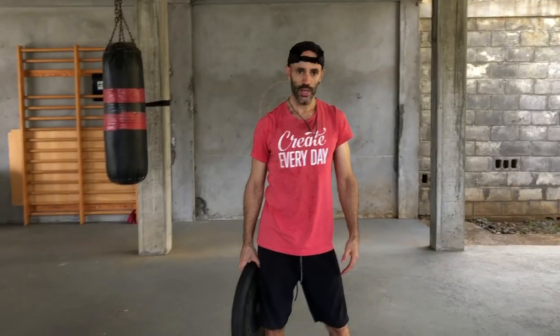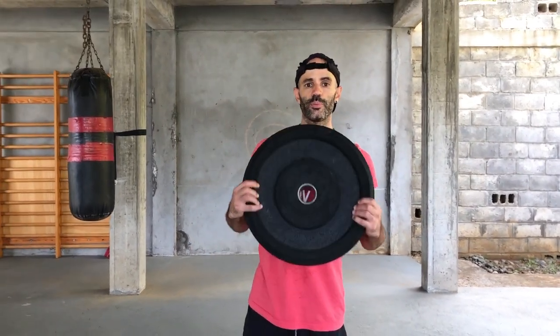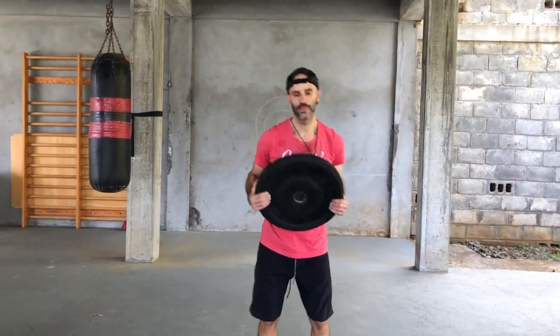I recommend trying it with just your body weight first, since the whole set lasts three minutes and you're repeating it three to five times. If that's easy and you're more advanced and want to build more strength in the position, you can hold a weight plate while you do your sets.